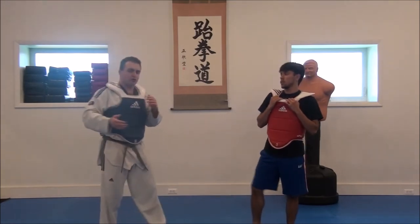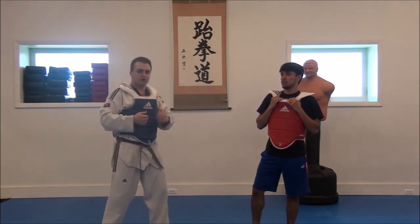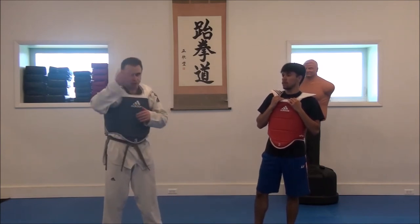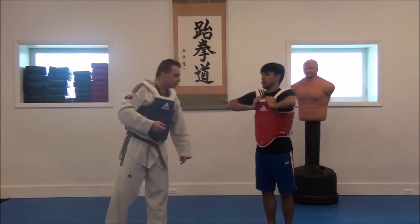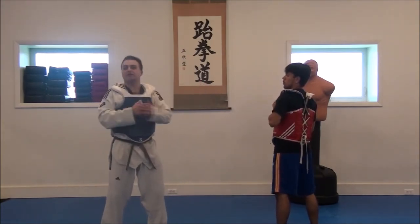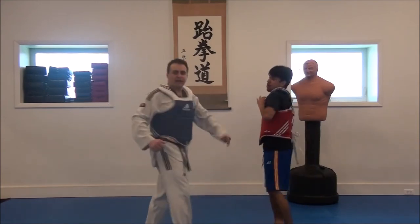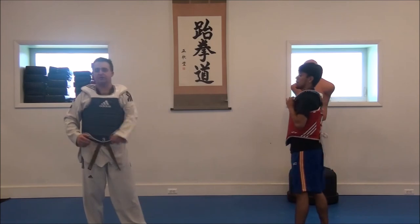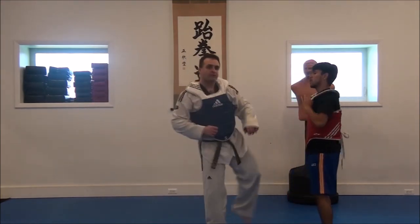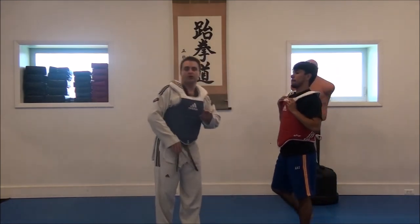Even though it's choreographed basically — you know what you're doing and he knows what he's doing, you're both going at the same time — as you start doing that over and over, you're rehearsing in your mind what to do when your opponent throws a kick. You see that kick coming and at the very least, you can cancel it out because you're both scoring at the same time. And you're also training yourself: I throw with my right leg, throw with my left leg, throw with my right leg.